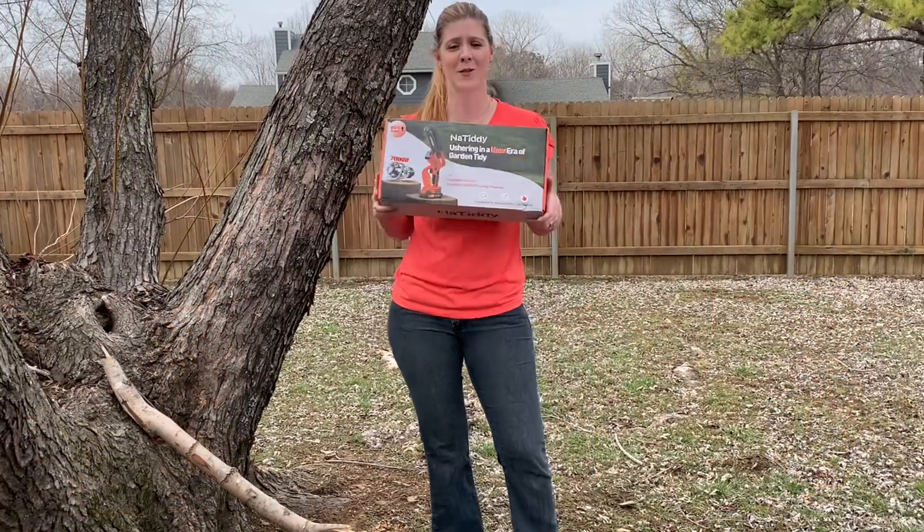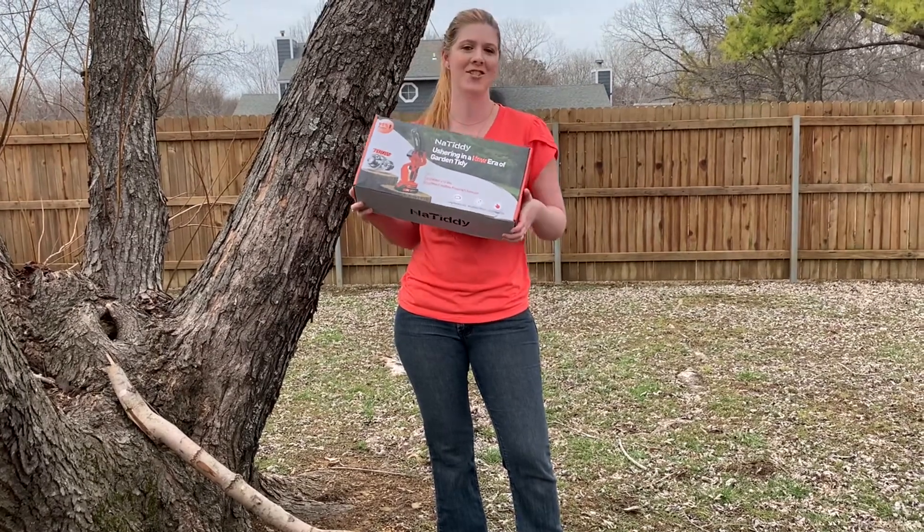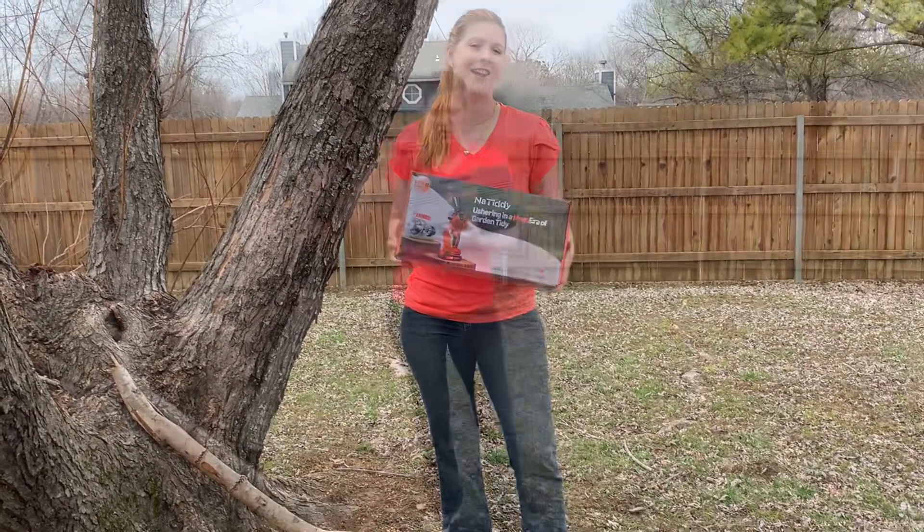I am ready to tackle some yard work with this handheld little mini chainsaw. Let's check it out.